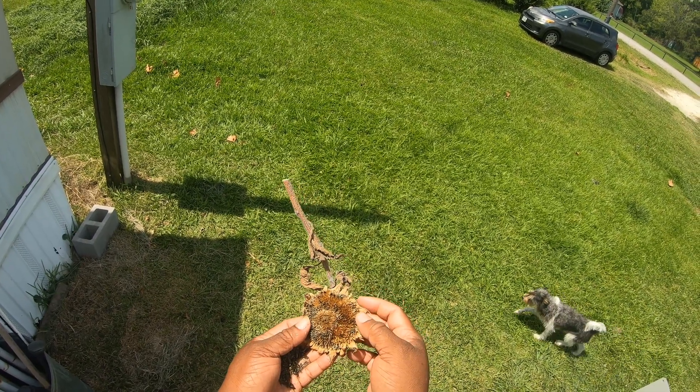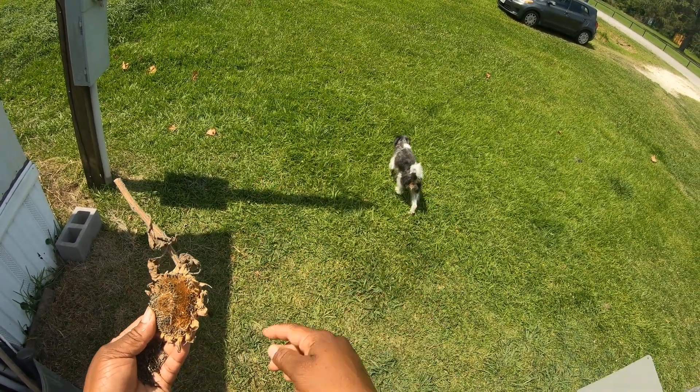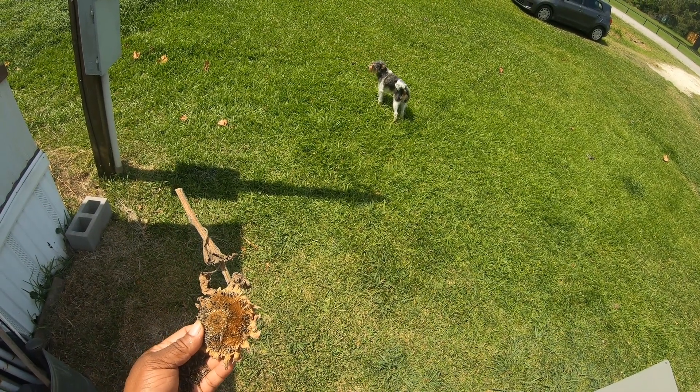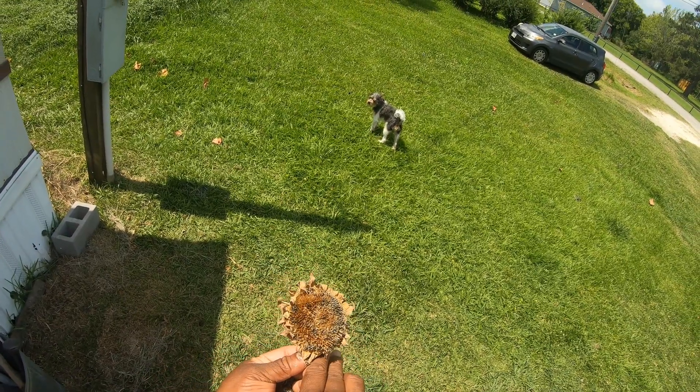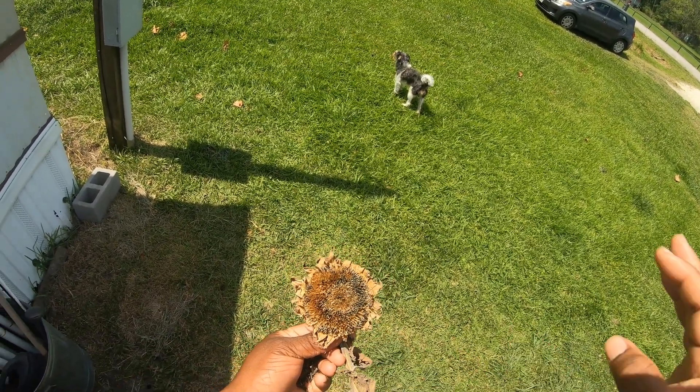There it goes — Domino is ready to walk around the yard. Anyway guys, I hope y'all have a wonderful and blessed day, and I'll see you next time. Bye!